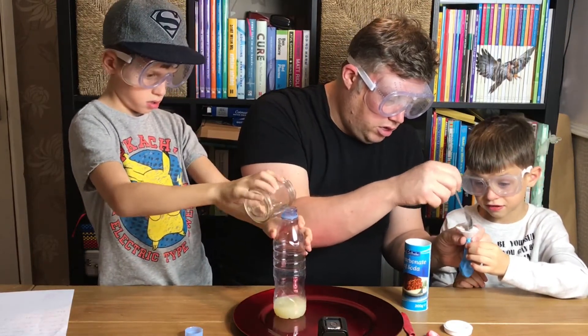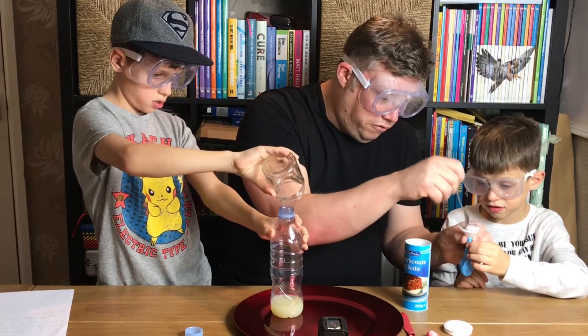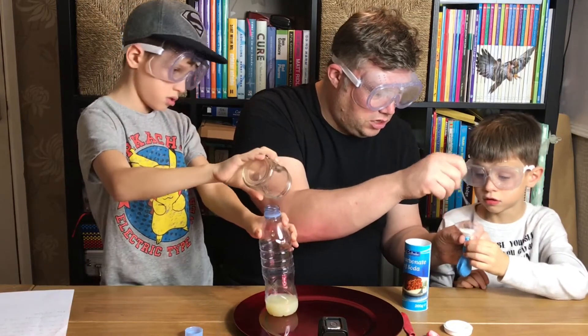This is the tricky bit — trying to get the bicarbonate into the balloon. If you have a little funnel, it's going to be a lot easier.